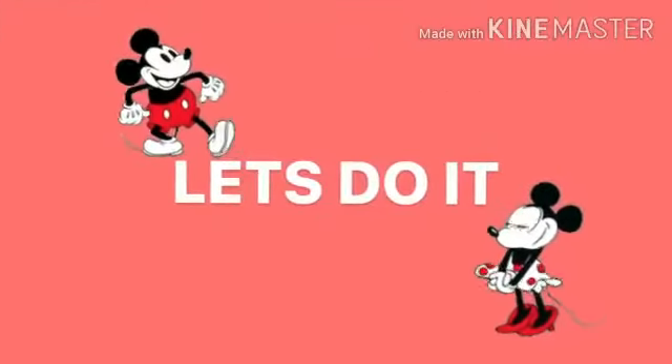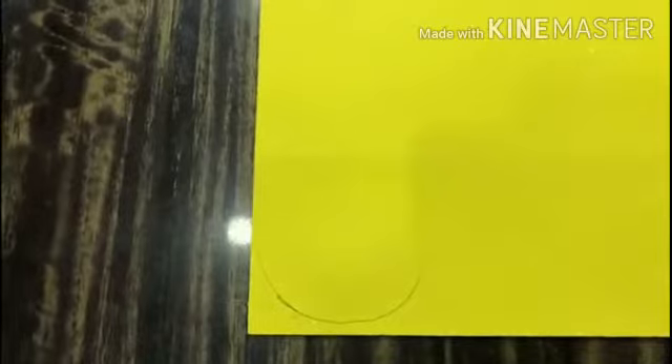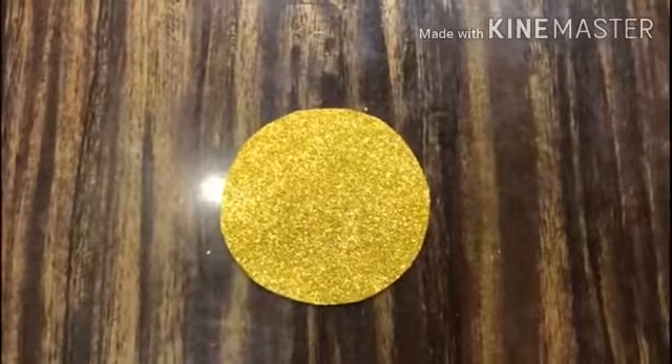So let's do it! For our first step we are going to draw a circle on our golden foam sheet. You can take any other color you want and cut it with a scissor. It's going to be the base of our rakhi.